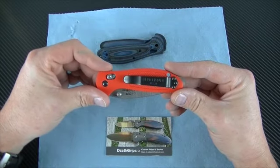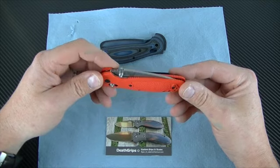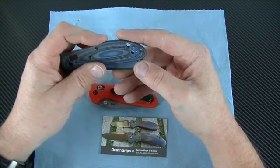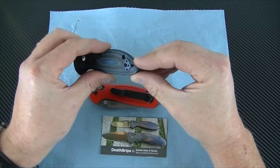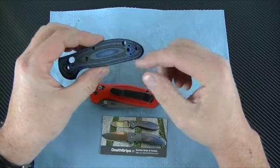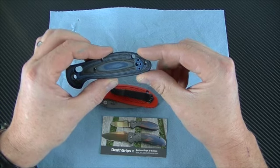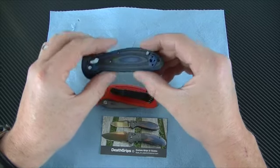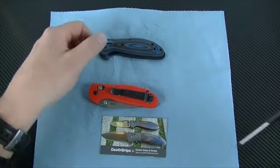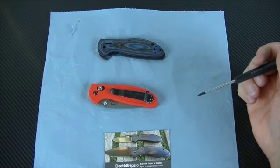One thing I did differently with this is I intend on keeping this with me a lot. You can order right-handed or left-handed clip scales, or both, or none for the clip. I opted for the left hand and I've got to learn to open this efficiently with my left hand. So I put the clip on the left side and was playing with it a little bit.